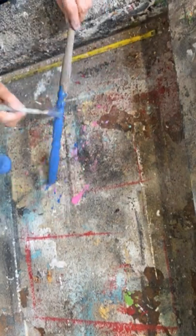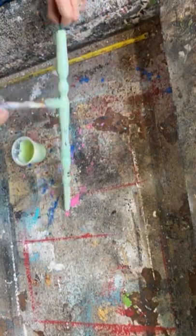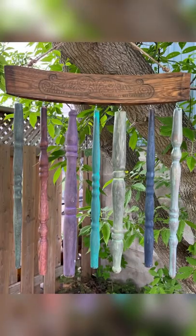Because this is gonna be out in the elements, I'm gonna spray the spindles with some engine enamel and I'm gonna put some penetrating oil on the back of the chair. Put it all together and we have made a really cute wind chime with a broken chair. What do you think?